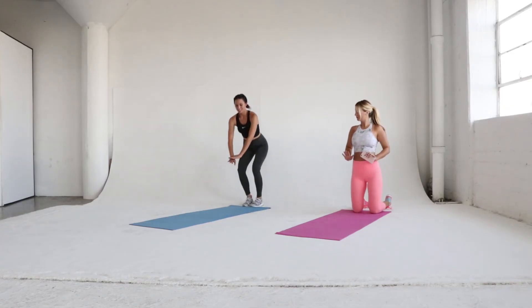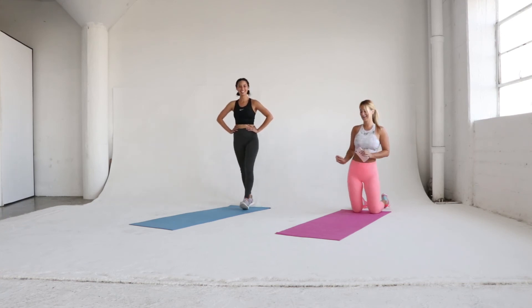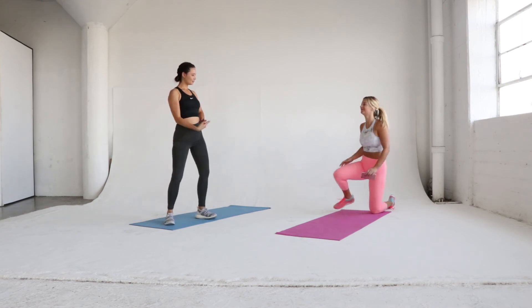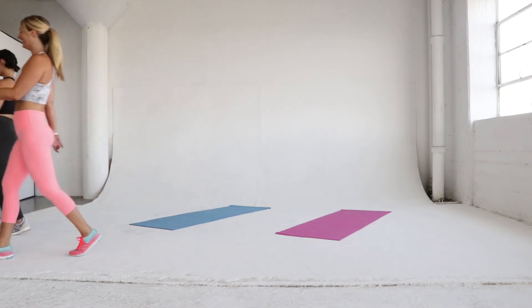Clearly we're glad this circuit is over. Repeat the entire circuit three times and of course head over to Asia's channel for the second half of the workout. Join us again next week for our final workout of the summer workout series. Bye!